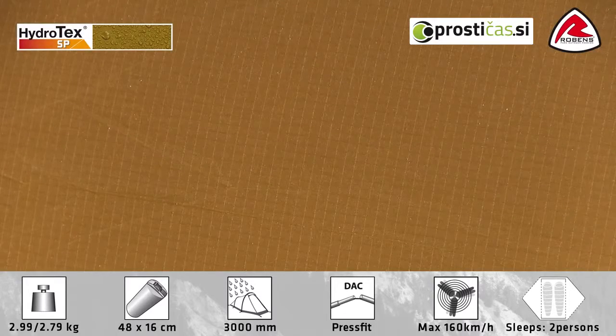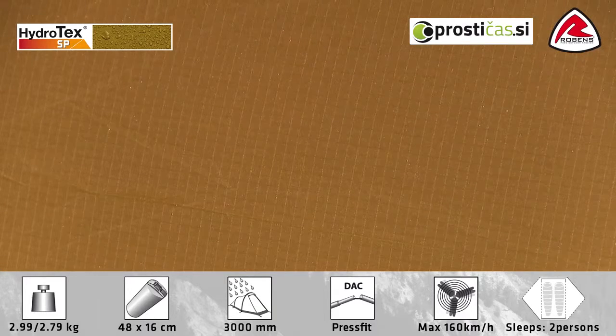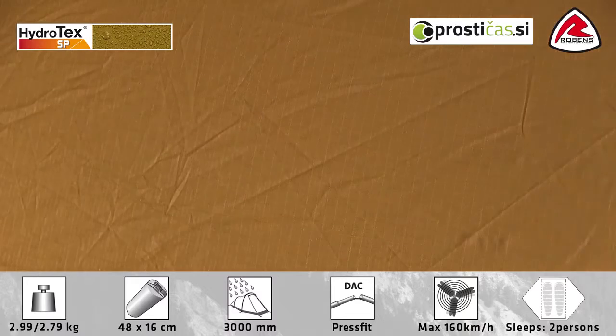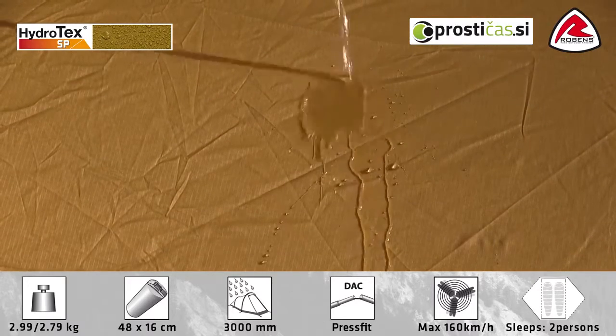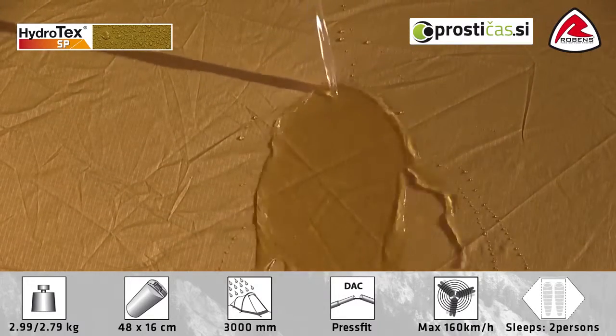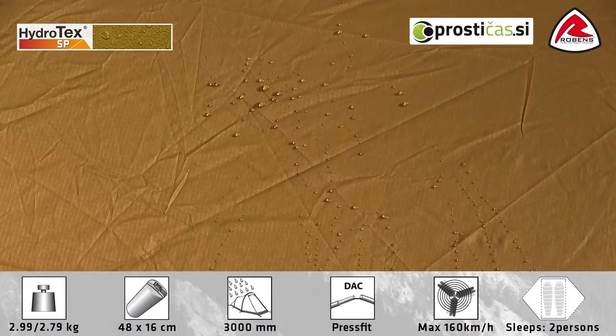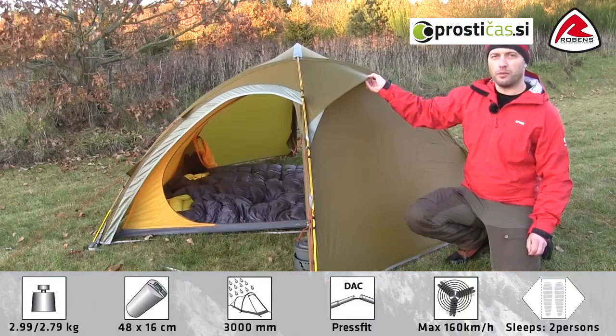The fabric on the Scandinavia range is made of Hydro-Tech SP, a super strong, highly UV resistant 30D polyester, which is silicone treated on both sides and has a hydrostatic head of 3000 millimeters.